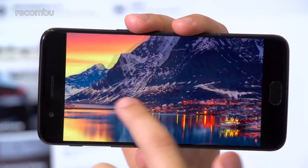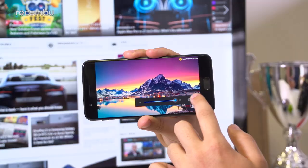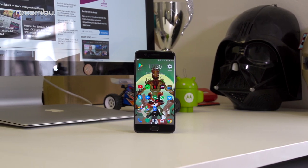Colours are quite punchy, viewing angles are solid, and at top brightness the OnePlus is positively retina-searing. Of course, there's no support for HDR video, something that you will find on other phones like the LG G6 and the Xperia XZ Premium.